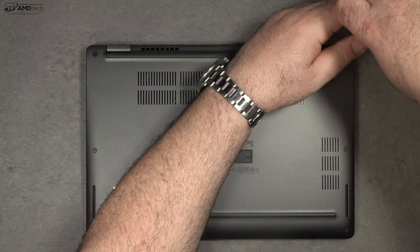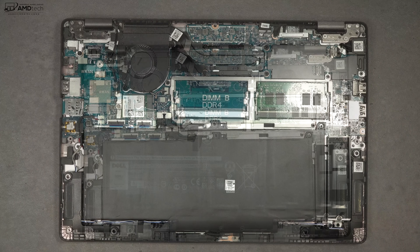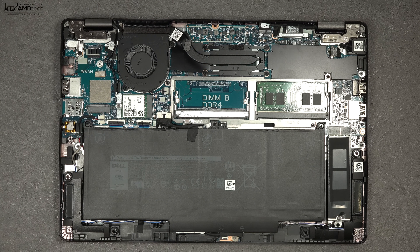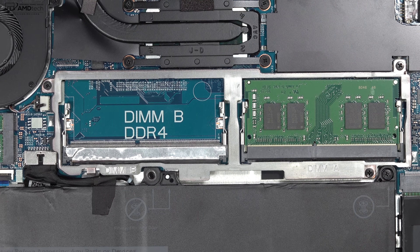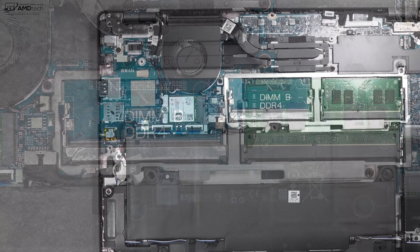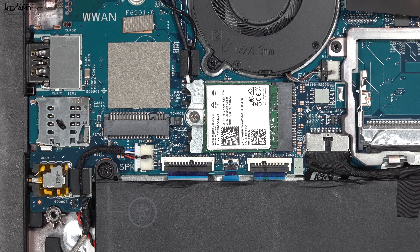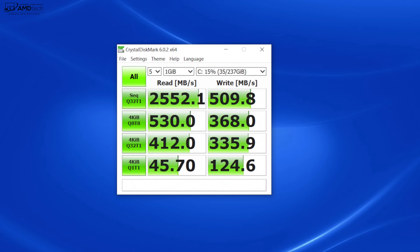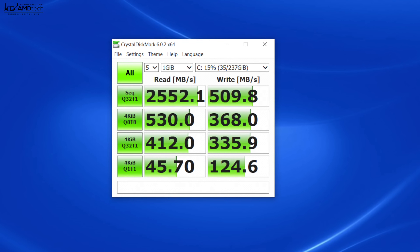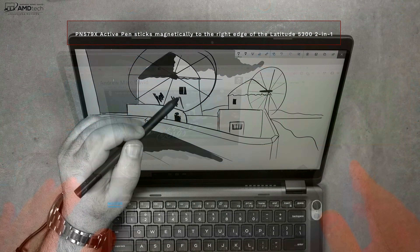Dell makes it easy to access the inside — just loosen the captive Phillips head screws and remove the bottom plate. Inside you'll find a 60-watt-hour battery, which is on the larger side. The RAM is upgradable with an extra DIMM slot running DDR4. You can also swap out the Wi-Fi card, there's a space for optional LTE modem, and you can swap out the SSD, which has good read speeds — though writes could be a bit higher.